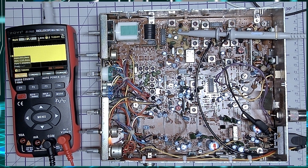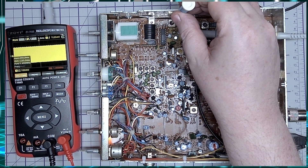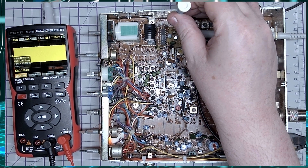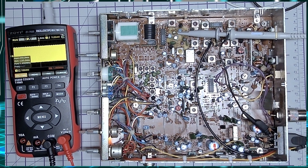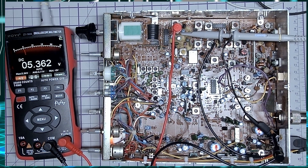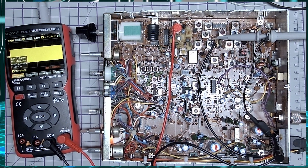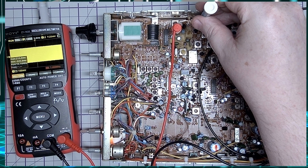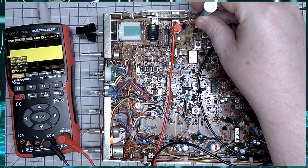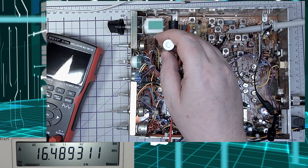First check: mid-band channel 19 AM, scope on TP4, and we're going to adjust L17 just to make sure it's correct — it says 0.9 volts peak-to-peak, and we just want to make sure it's maxed out. It's pretty well maxed out, so that's all good. Next alignment point is TP2, bare leg of R126 — that should be our VCO. We've got our scope on TP3 and we're adjusting L19, making sure it's around 1 volt peak-to-peak. It doesn't need much adjustment.